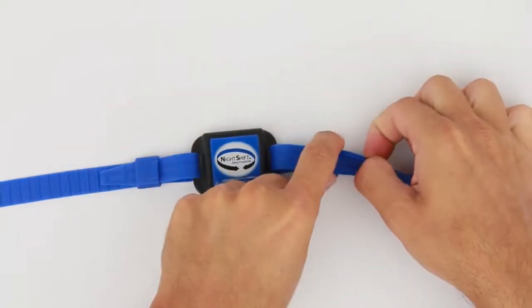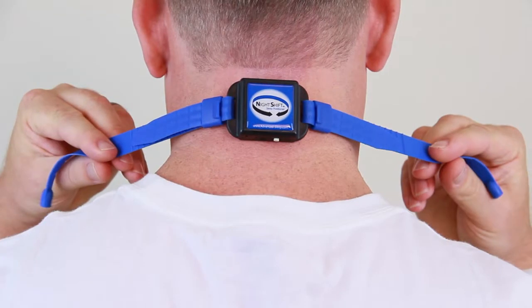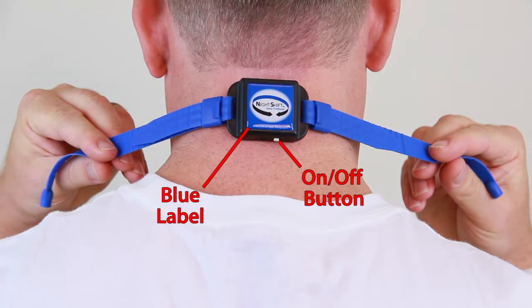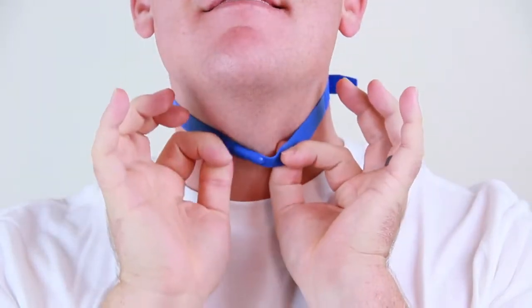Repeat this process with the other side. Center the Night Shift on the back of your neck with the blue label facing out and the on/off button facing down.